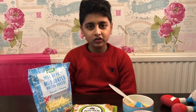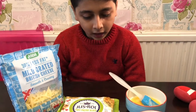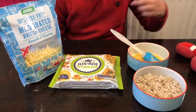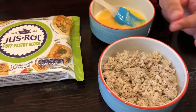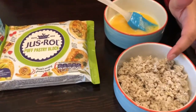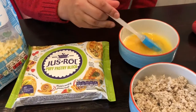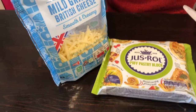We are going to make a tasty recipe — chicken puffs. This recipe has only four ingredients: cooked chicken with some salt and pepper and some onions, which is optional, some egg wash, some puff pastry, and some cheese.